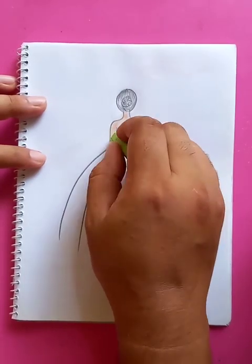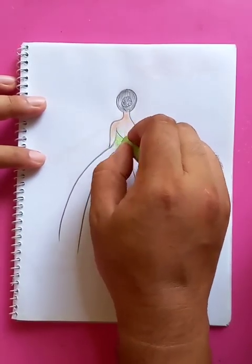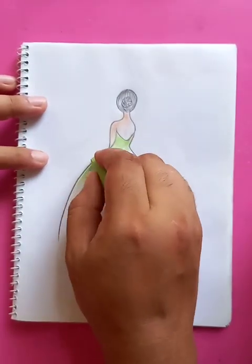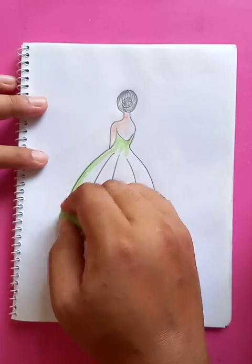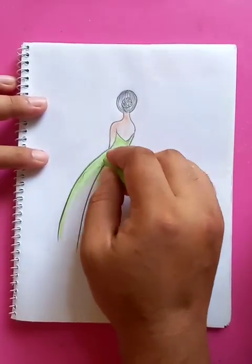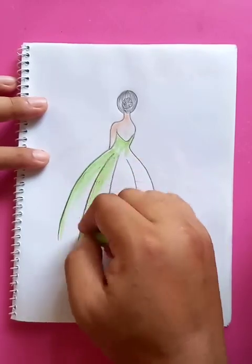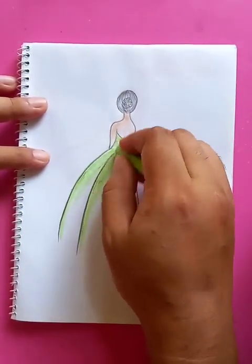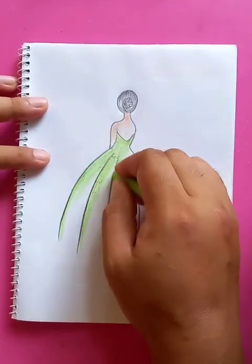Putting the light green on the side of the gown, and later we are going to blend it within the whole drawing. It's going to take a very small amount of time.